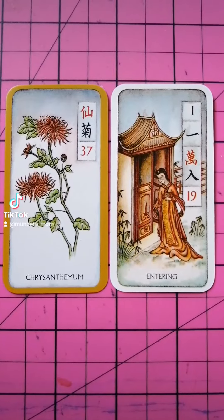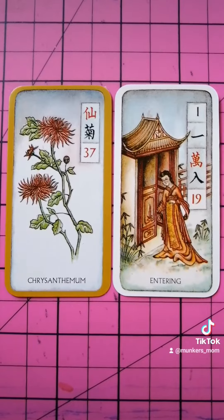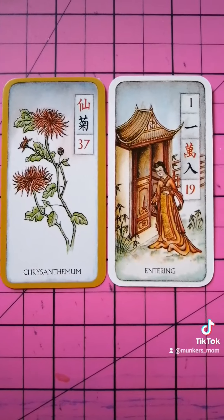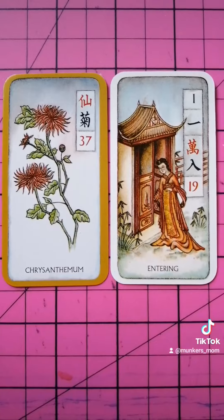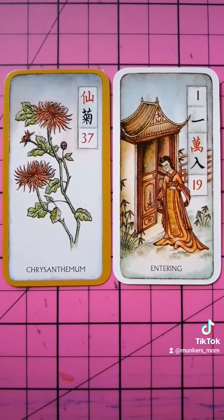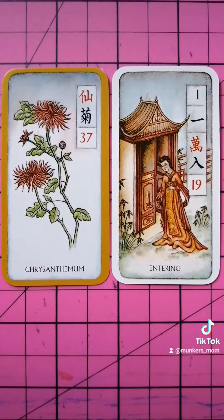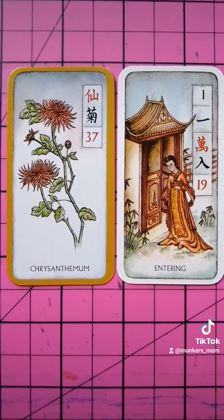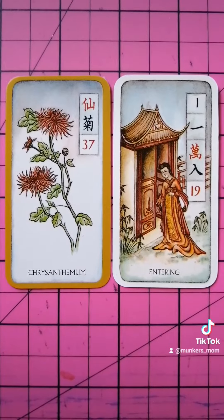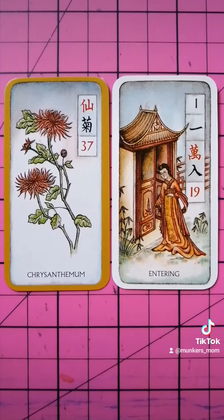And it's modifying the Entering card — a new beginning, starting a new phase. This tells us that there is someone who is making a new beginning, and the maturity they have reached, like they're almost at the autumn of their lives, is guarding this. It's bringing an auspicious beginning, it's protecting this new beginning. And in fact, this new beginning comes because they've accrued some wisdom at this chrysanthemum autumn period of their life.